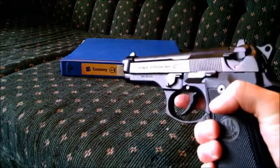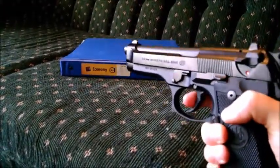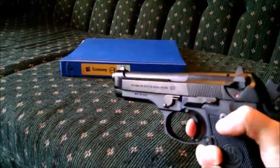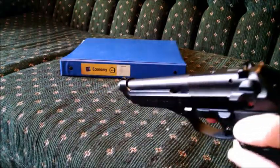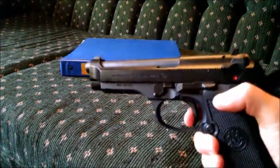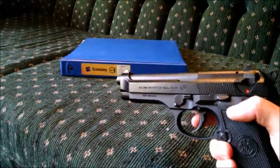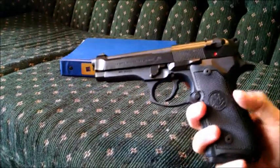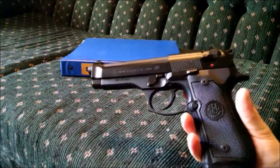The trigger is really smooth, even from the box. That's one of Beretta's selling points — they have really smooth double action triggers. When you put it in single action, you've got a little bit of take-up and then it's just crisp. This is a good enough trigger that I can shoot milk jugs pretty much all day at 50 yards with this pistol.